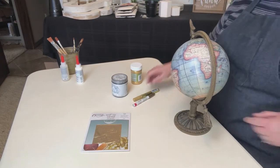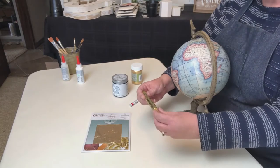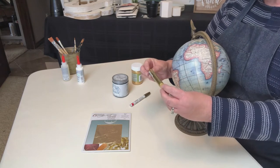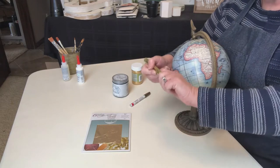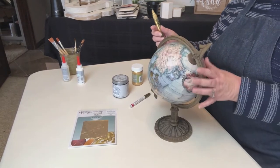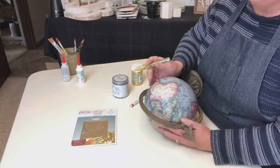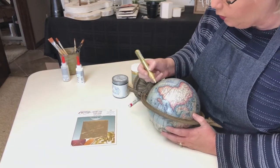The first thing I want to do is outline the land masses with the gold pen. This is a Deco Color Premium — it's an oil-based metallic gold pen. Let's start over here with something big and easy like Africa. I'm going to lay this down — I'm not even sure if you can see it, but here we go.